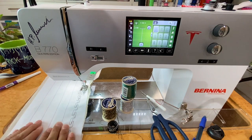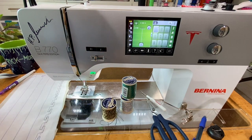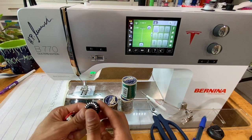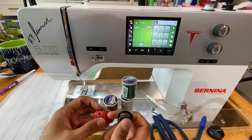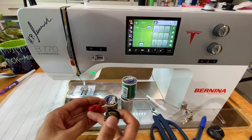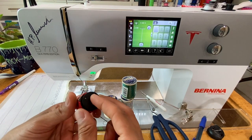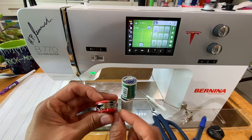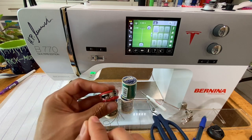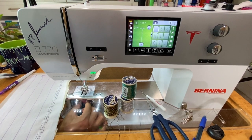To reiterate: we've got stabilizer, we've got markings, we've got our fabric, we have our bobbin work thread wound on our bobbin, and we're using the red bobbin case. For some older Bernina machines there are different bobbin cases designed for bobbin work — some have black latches. We put it in just like normal and feed it through, except here we're just wrapping around and bringing it through, so as you can see there's really no tension being applied to the thread.